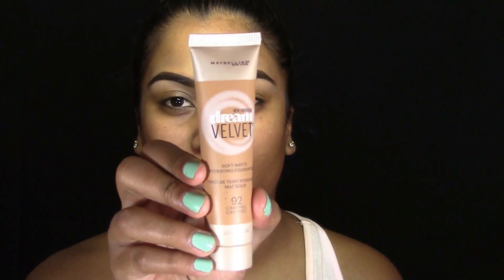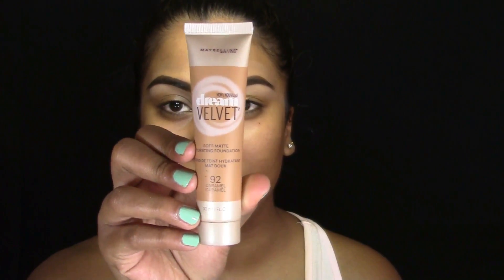So as you guys can see, I've already done my brows off camera. And now I'm going to go in and prime the face with my Maybelline Baby Skin Instant Pore Eraser. As always, I'm just concentrating this where I have the most pores, which is on my nose, my cheeks, and in between my brows and forehead. Next for foundation, I'm going to be going in with my Maybelline Dream Velvet Foundation in the shade Caramel.